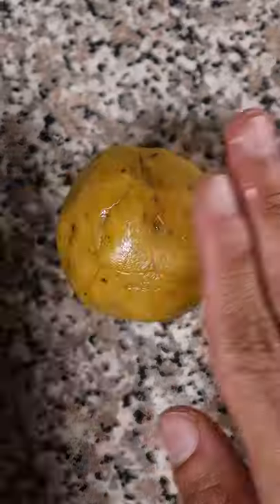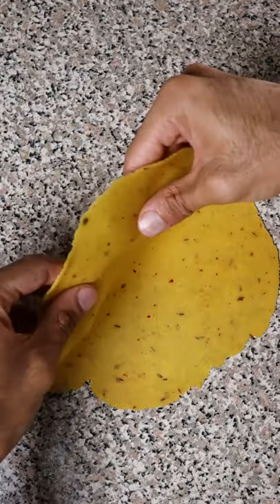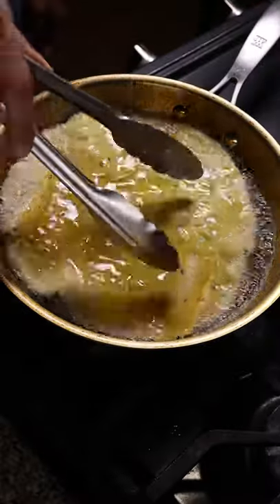Then grease your hands with some oil and start rolling this out into a log. Cut it into small pieces, and then into balls, and then grab your rolling pin and start rolling it out. Get it as thin as possible — the thinner it gets, the more crispy it will be when you fry it.